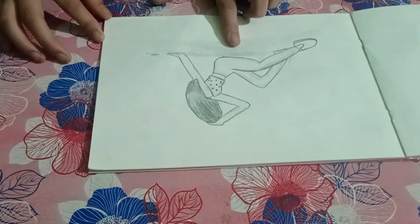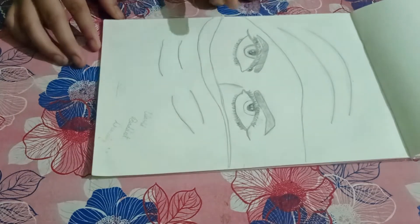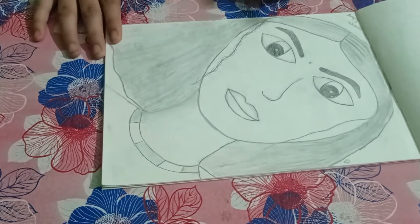Next is a girl sitting on the road. Next is a fairy who is sad. Then there are eyes, and then a woman. So this sketchbook ends here. Let's see the next one.